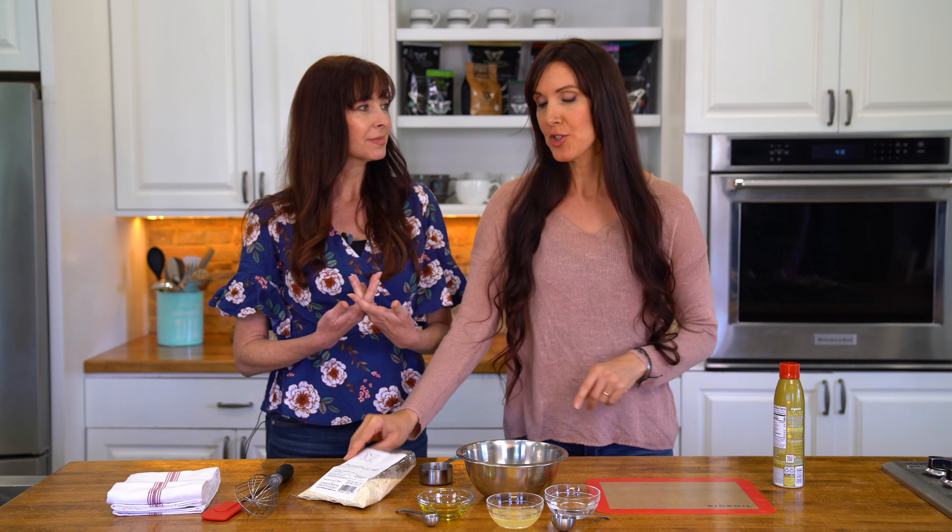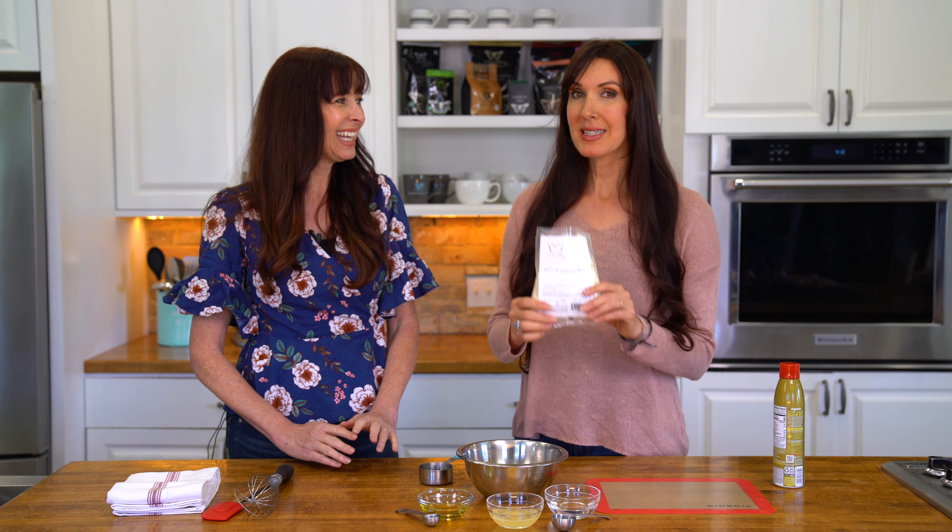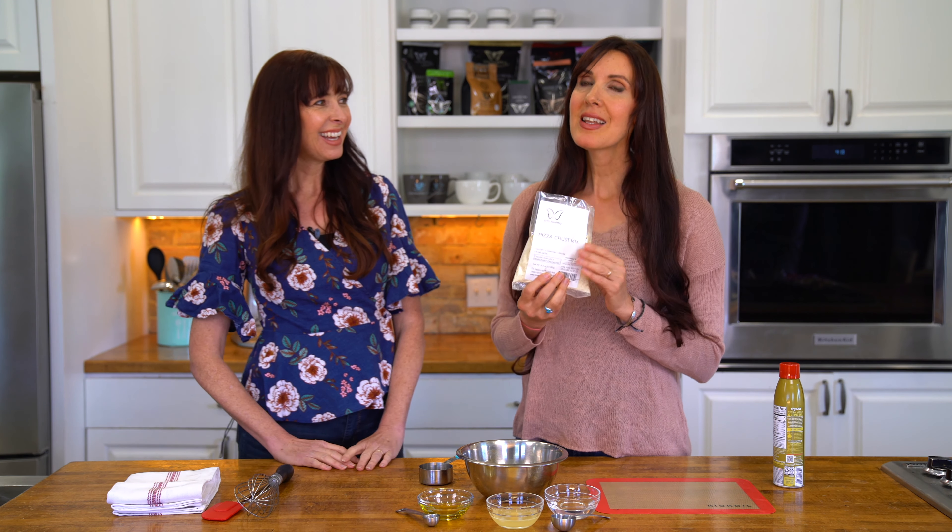We're going to make the Trim Healthy Pizza Crust today, which is so simple with the Trim Healthy Pizza Crust Mix. I love pizza, as do most people, but I'm not like you where I want to spend a lot of time making the crust. I want it to be done now, quick. Right, and that's where the mix comes in handy — it's low carb.